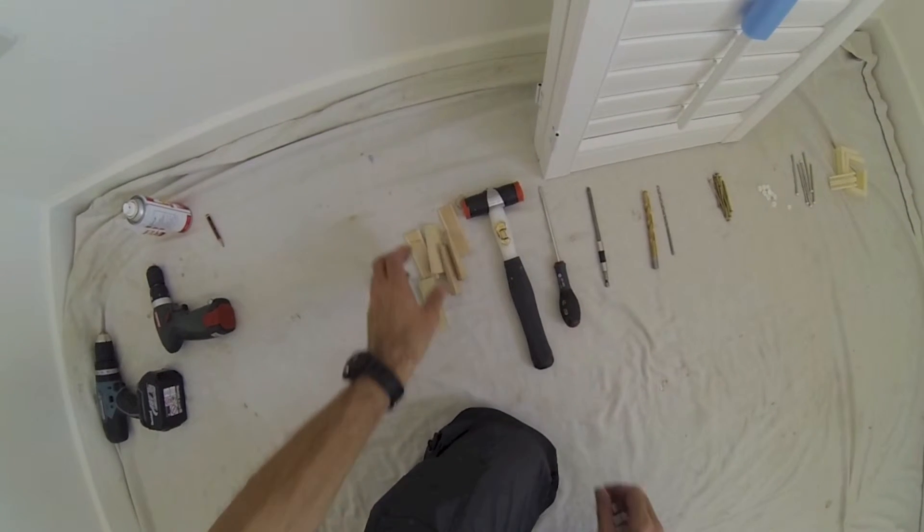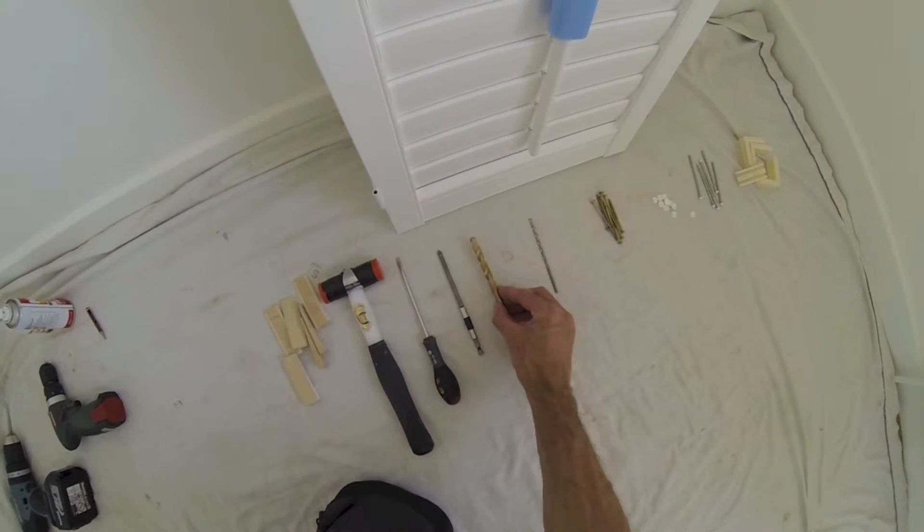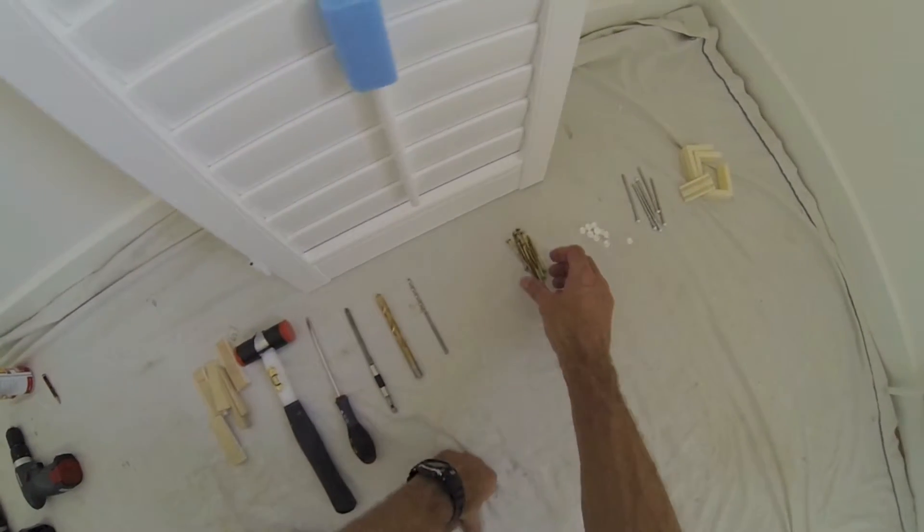In this video I'll show you how to assemble a vinyl shutter and the tools required. I'm using some wooden wedges, a plastic hammer, flat screwdriver, a long screwdriver bit, 10mm drill, 4mm drill, some 60mm screws, white cover caps, hinge pins and frame corner connectors.